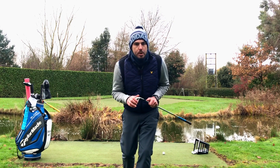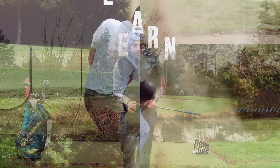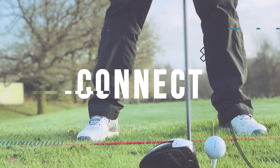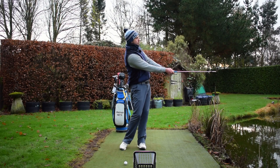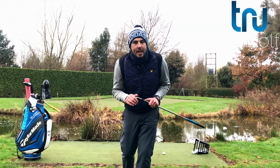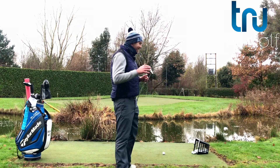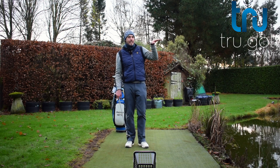In today's video, I've got for you a really simple tip to vary your trajectory when you're pitching. John Watts here from the True Golf Academy. You join me out at my short game area and today's video is actually going to be a short game video and we're going to be talking about varying your flight — your high to low pitch.